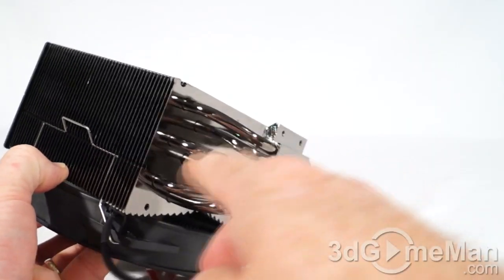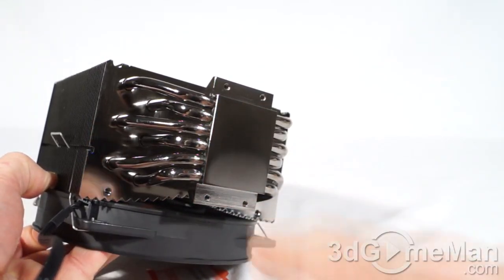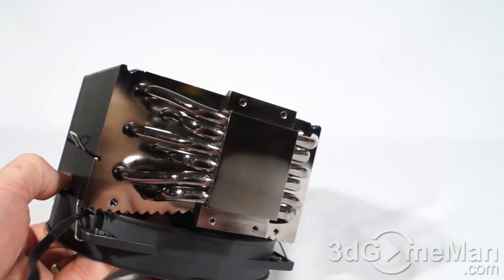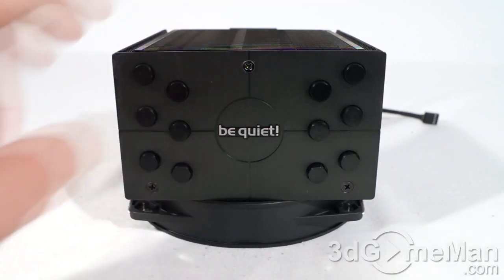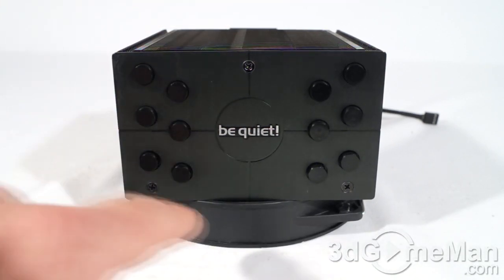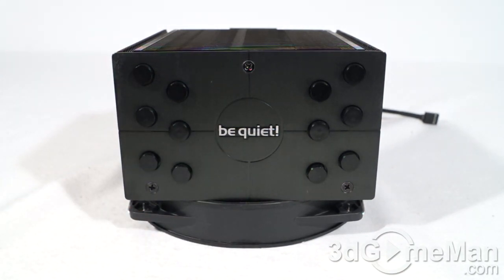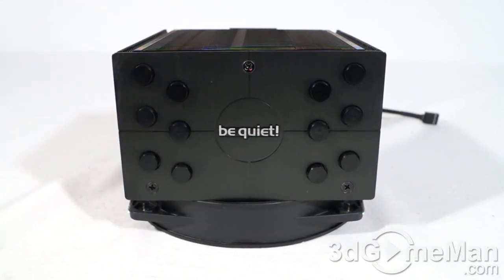The TDP, or thermal design power, on this cooler is 180 watts, which is about average. It's not at the top end — some air coolers go up to 220 watts and above — and some are below, so this one lies somewhere in the middle.